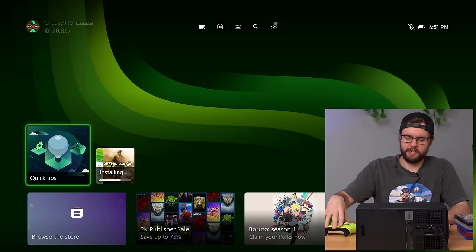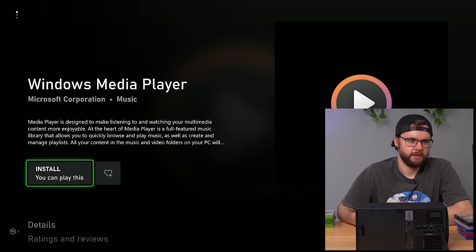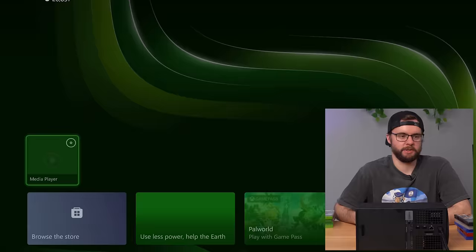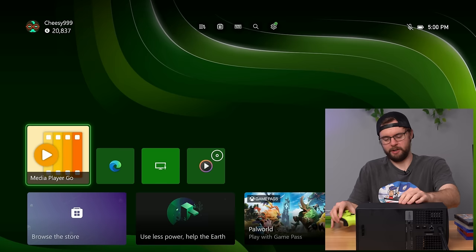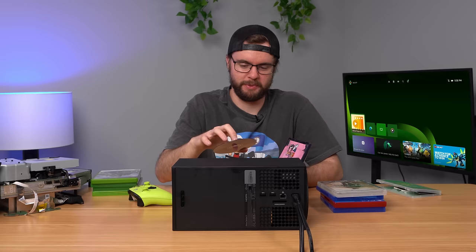We're gonna see how the Series X reacts to the PS1 disc — if it gives an error, tries to play something, or gives a splash screen. It says 'play disc' and wants me to install Windows Media Player. I've been trying to install it from the Microsoft Store for like 10 minutes, restarted the console, restarted the downloads. Finally the Media Player works — it boots up, then kicks me out again. No surprise the PS1 game doesn't work, but it kind of sent my Xbox into a frenzy.